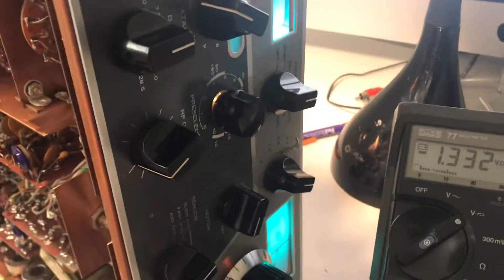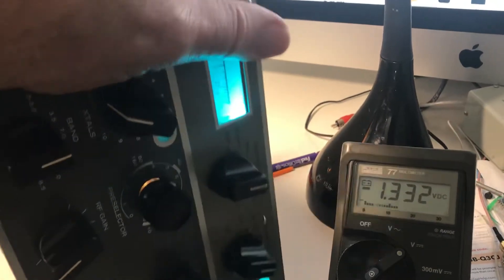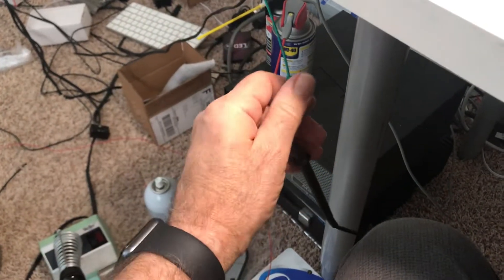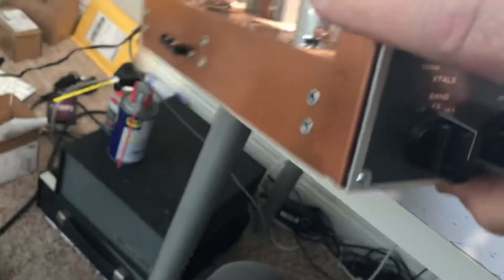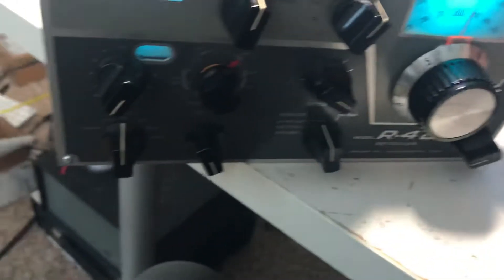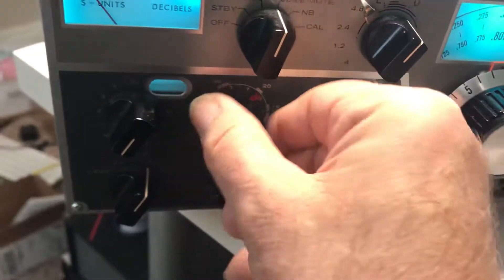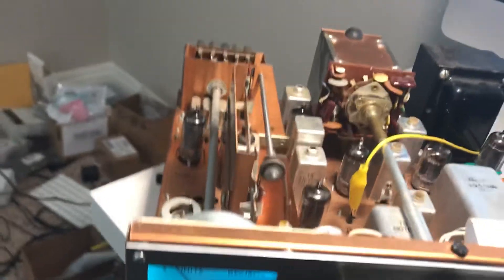Let's flip it over without killing myself. I don't like those wires under it. Take off the meter, take the wires underneath, and flip it over without getting shocked. Okay, it's flipped over. Let's go to 20 meters. Tune it for hiss. Let's find the antenna and put that back on and see how the S-meter works.